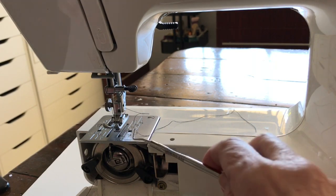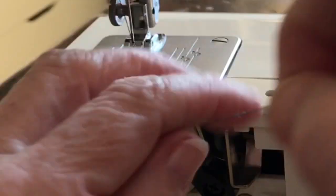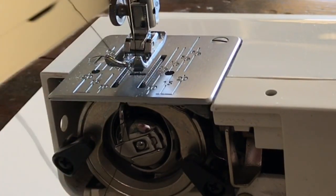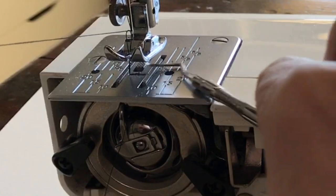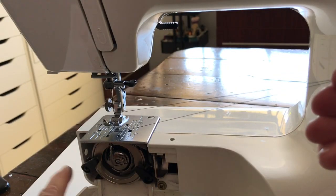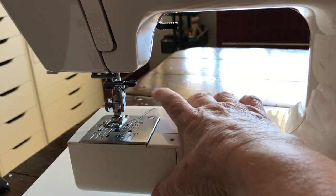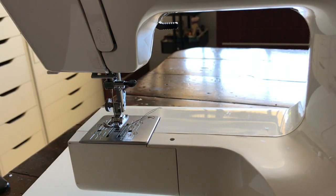Now you've got your thread out the bottom and you need to get it through this hole at the top. To do that, take your upper thread and hold onto it, then wind your machine manually — I'll show you where I'm winding in a moment — and you can see the bobbin turn and that bottom thread move, and here it comes into the top space. Then just pull it out. Now you've got both threads, with the bottom one coming through this hole. Put the cover back on.